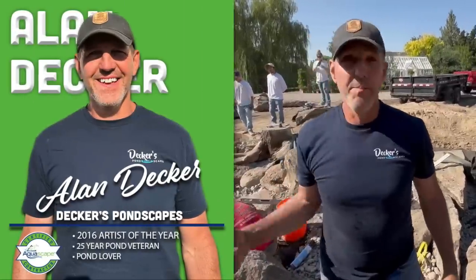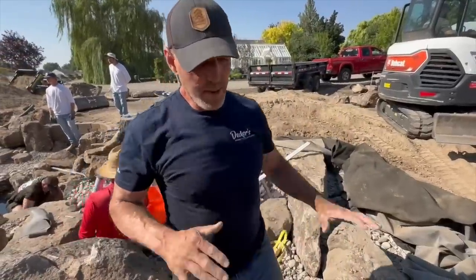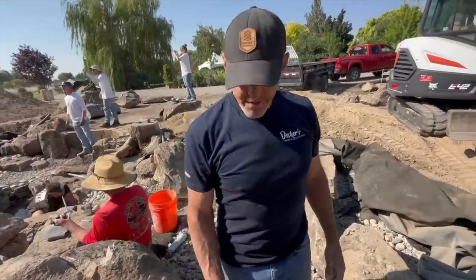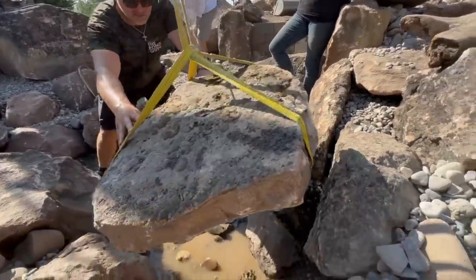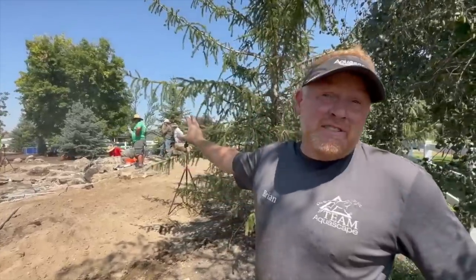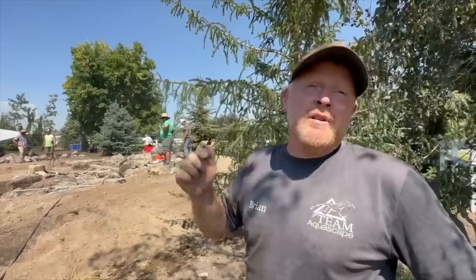Now we're to the stage where we're starting to box in this wetland. A wetland is always really square and linear, but in this case we're rounding the edges by putting different boulders in. We also put this log that Greg picked up all the way across the back. The cool part about this is because they have young kids — this is going to have about three to four inches of water in the wetland and kids can sit on this log and put their feet in there. It's just about lunchtime and we have so much done. The Bio Falls is getting rocked in and they're finishing up little plumbing stuff at the intake bay.